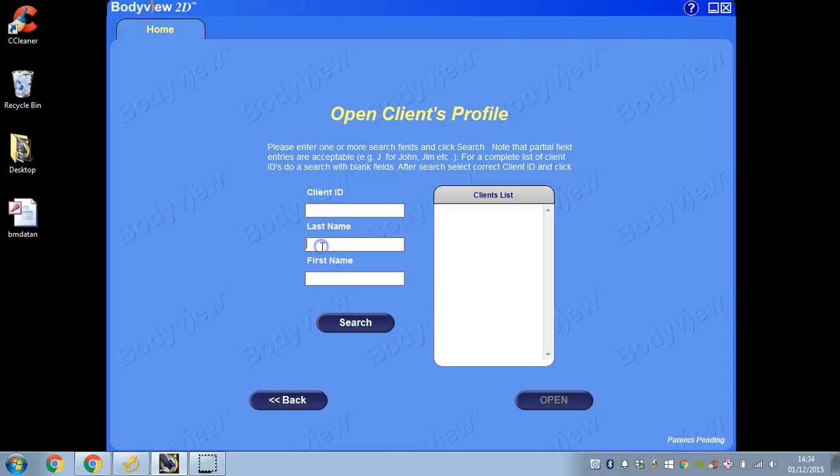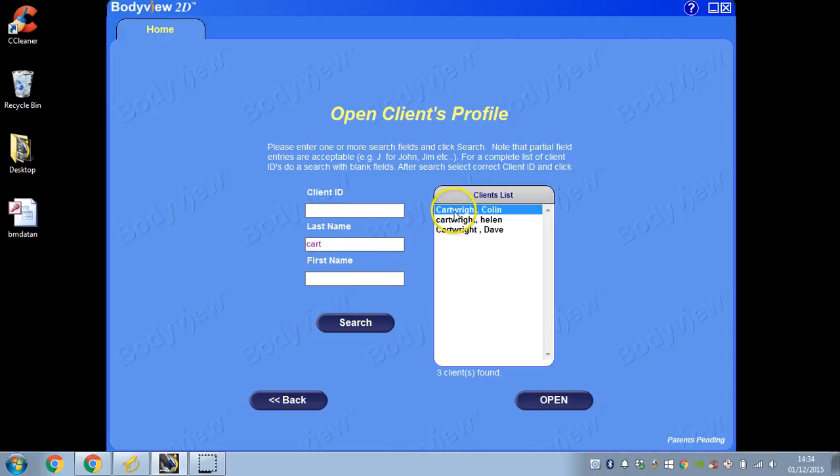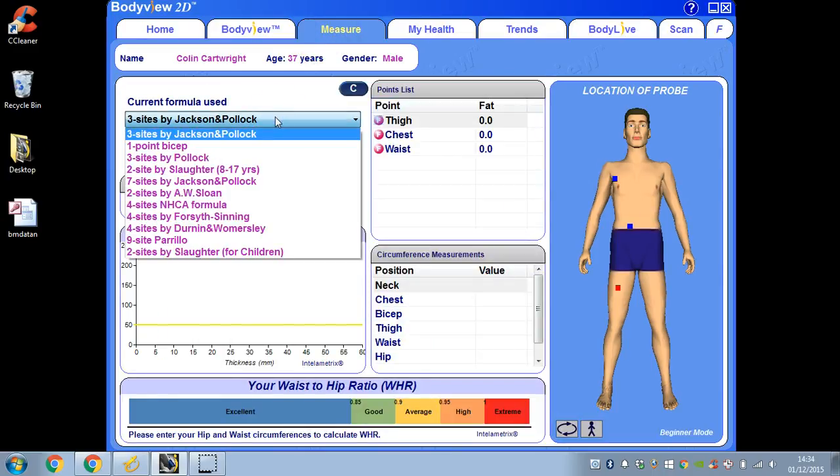Let me show you, if you're not familiar with Bodymetrics, the current formulas that you're able to use. Let's go in here and look at the drop-down menu. You can see we've got the three-site Jackson and Pollock, Durnin-Womersley, Pollock, Slaughter, Jackson and Pollock, and so on and so forth.